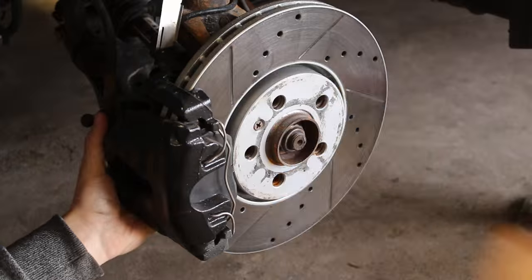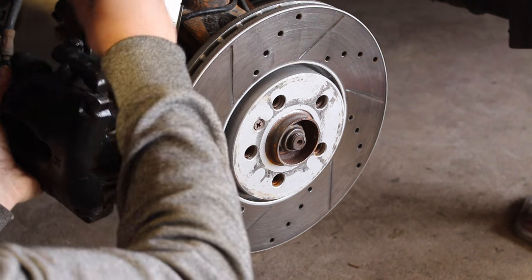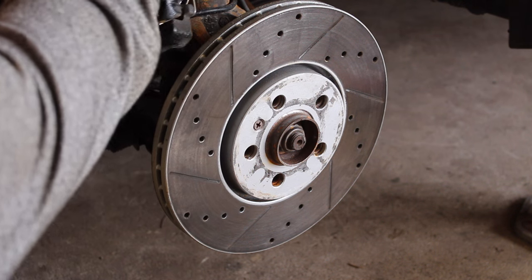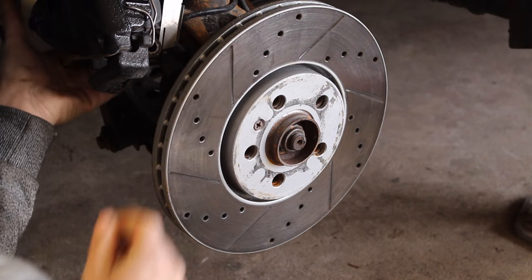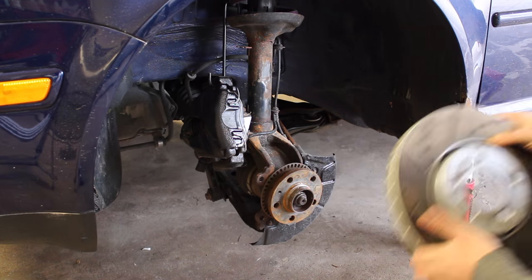To get started, we need to remove the two bolts on the backside of the brake caliper so that we can remove the caliper from the knuckle. Once you have it removed, you can hang it from the strut so that the weight of the caliper isn't suspended from the brake line. Remove the bolt holding the brake rotor to the knuckle and then set the rotor aside.